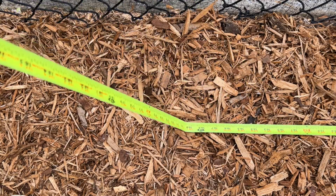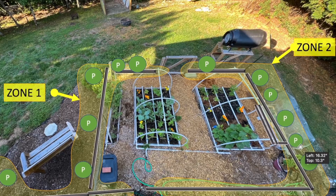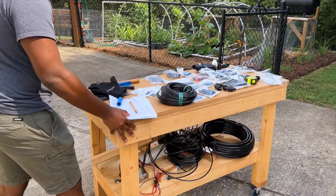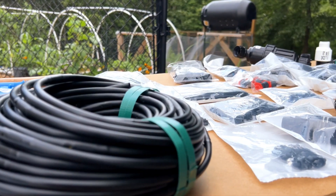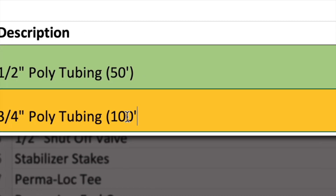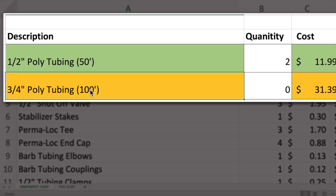Before I purchased the drip irrigation components, I spent some time trying to pre-plan the layout for the system. After a day or two, I finally came up with a basic concept that would fit my needs. I then gathered all the components necessary and you can find the links to all the parts I used in the description below. I decided to use one half inch poly tubing as my primary line to carry water throughout the drip system to help reduce the overall cost.